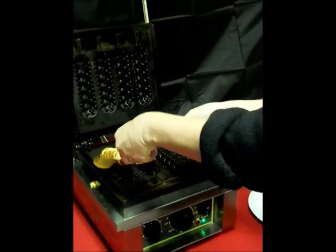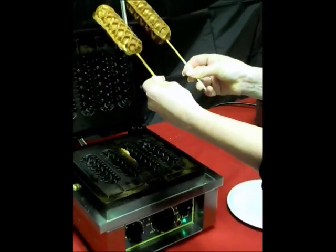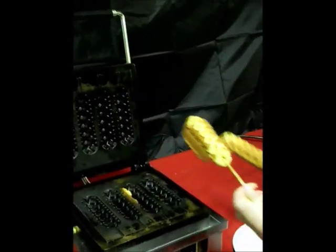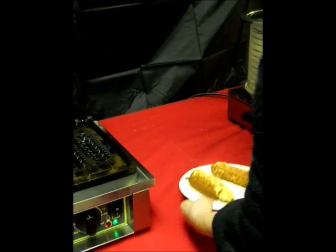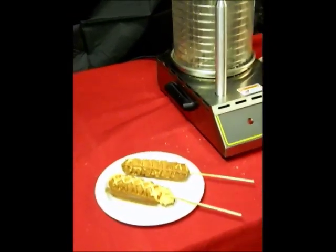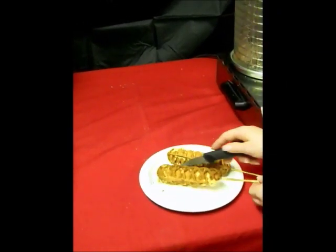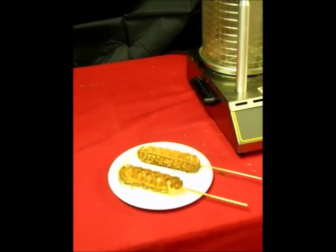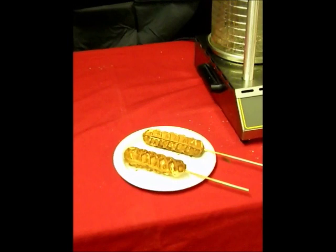Now we're going to take some hot dogs on a stick out of the waffle baker, beautifully cooked, ready to be trimmed and dressed with condiments or any other type of interesting, fun topping to make a delicious snack or meal. Hot dog on a stick — America's favorite foods.